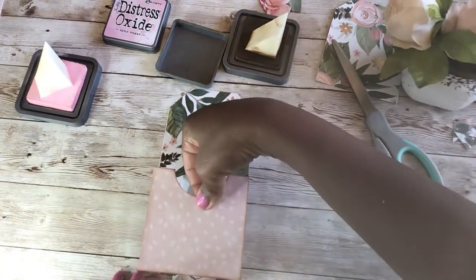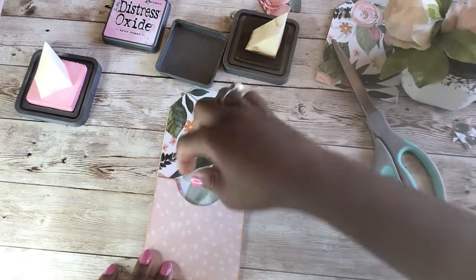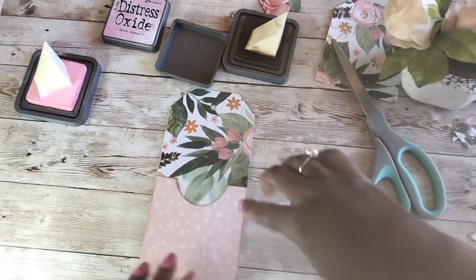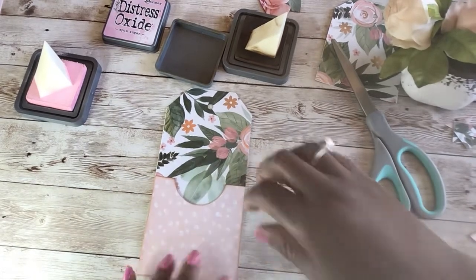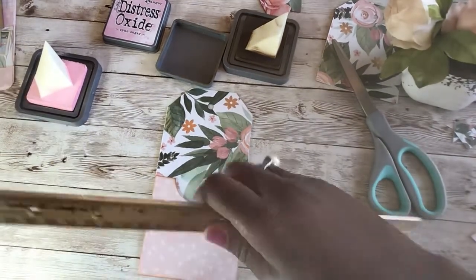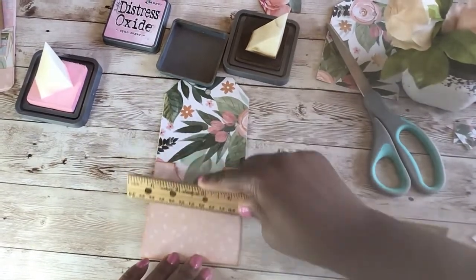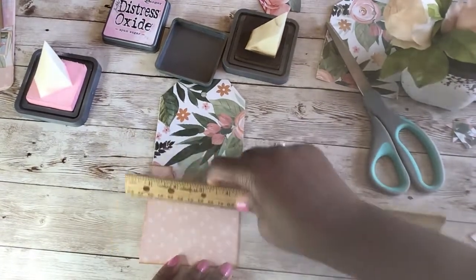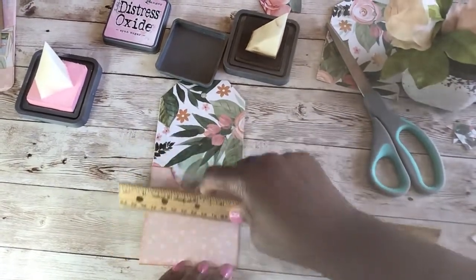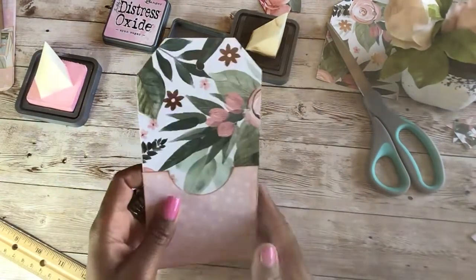I'm going to place that pocket right on the front of the chunky tag. You can use a ruler or whatever you have to position it. Okay, so then it looks like this.